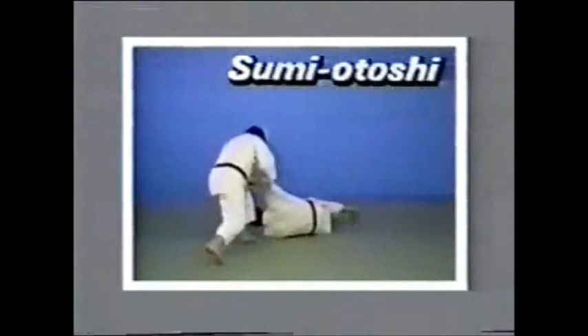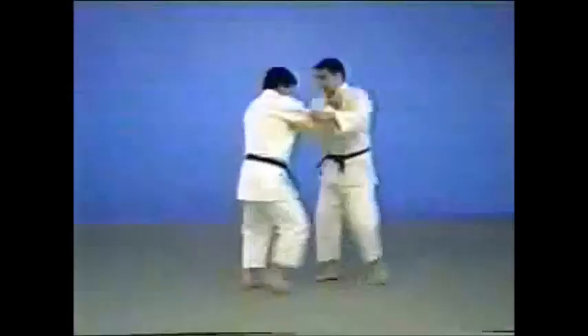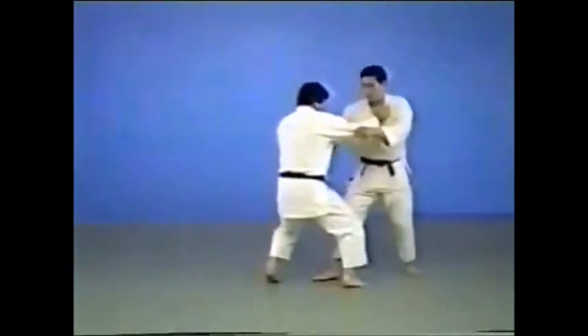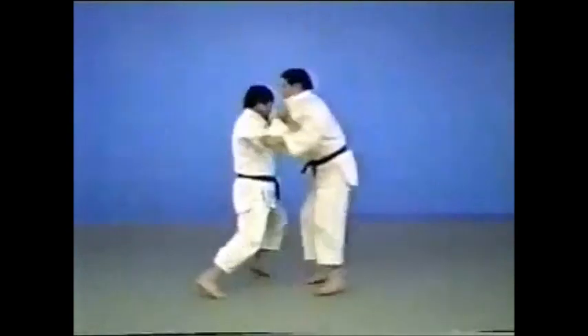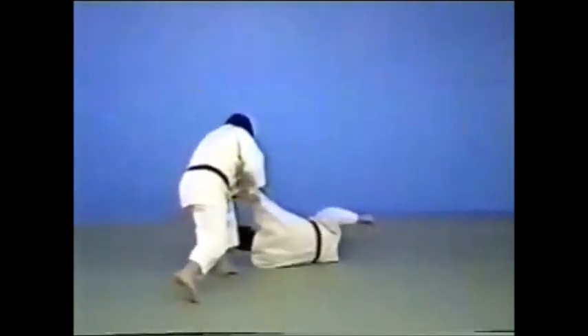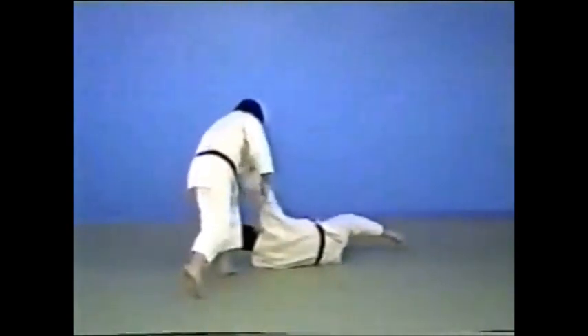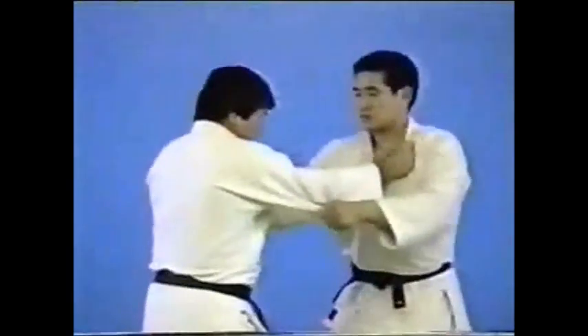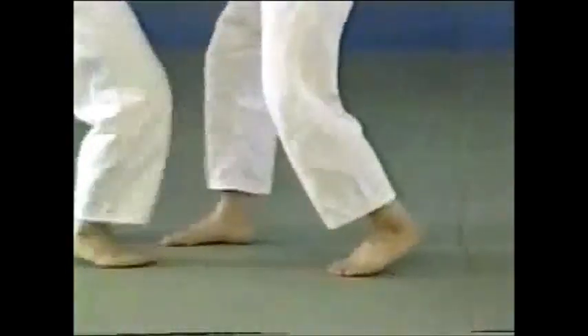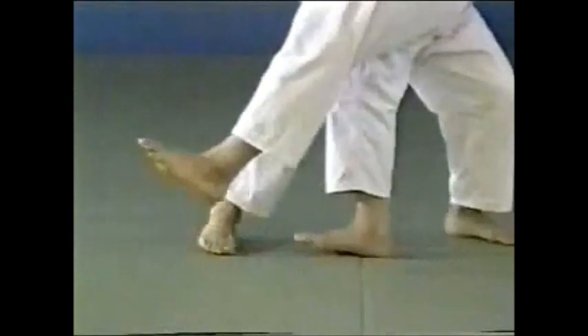Sumiyotoshi is a throwing technique in which you shake your opponent off balance into the rear corner, then throw him by thrusting him down. Using your right hand, you pull up your opponent by thrusting his left collar. You make your opponent lose balance by causing him to raise his left foot and shift his weight to his right heel.